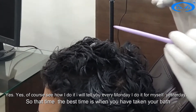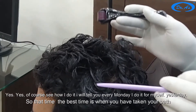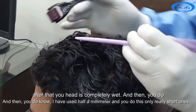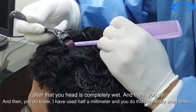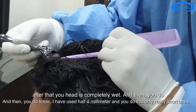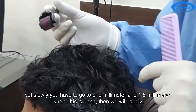Every Monday I do it for myself. The best time is when you have just taken your bath — your head is completely wet and then you do it. I have used half millimeter needles only, very short ones, but slowly you have to go to one millimeter and then 1.5 millimeter.